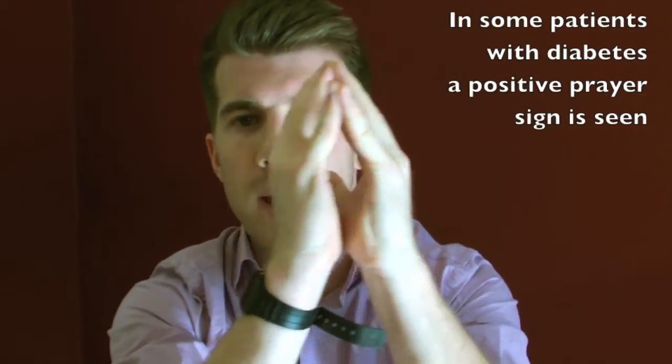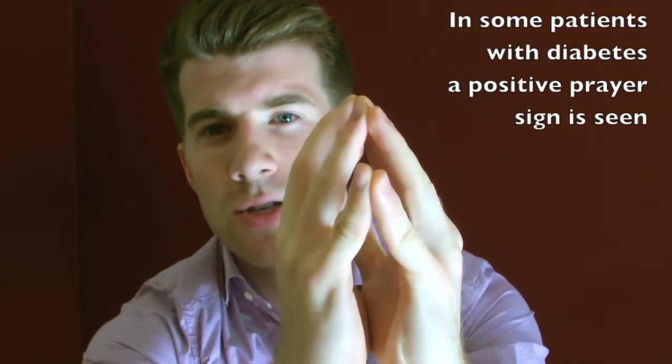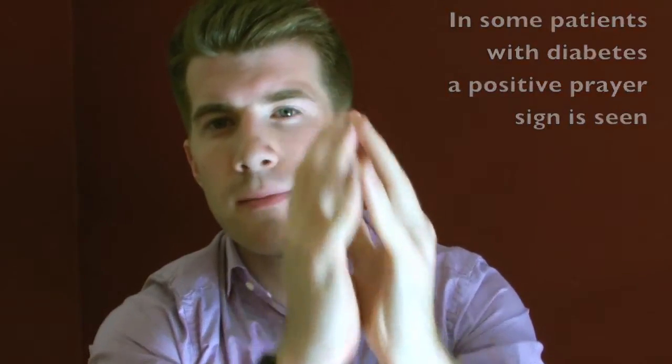However, in type 1 diabetes, if you ask the patient to do this, they physically would not be able to put their palms together. The fingertips would touch, but their palms wouldn't meet.